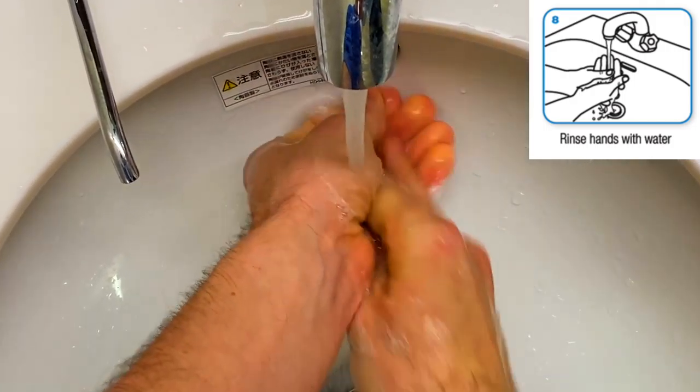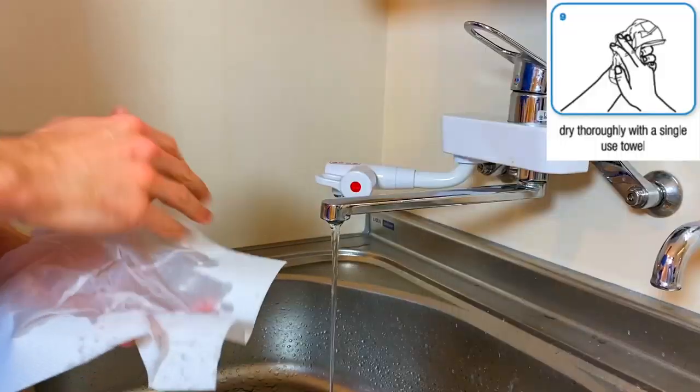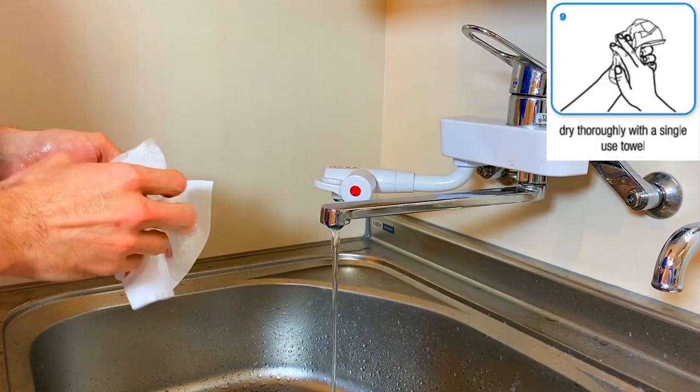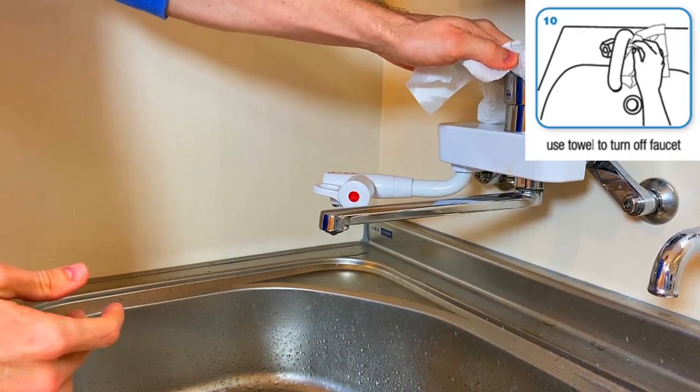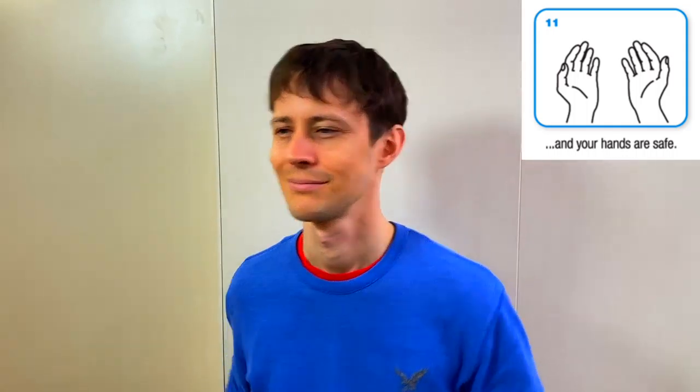Rinse hands with water. Dry thoroughly with a single-use towel. Use the towel to turn off the faucet. And voila — your hands are safe.